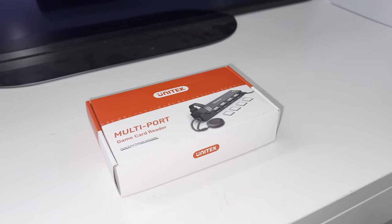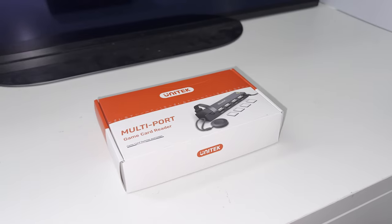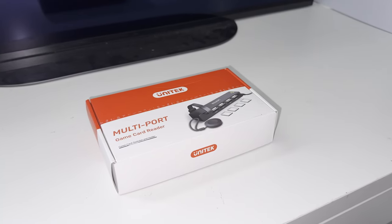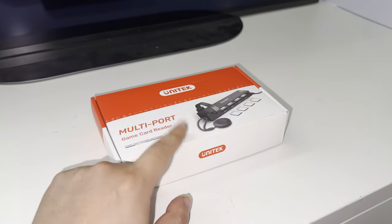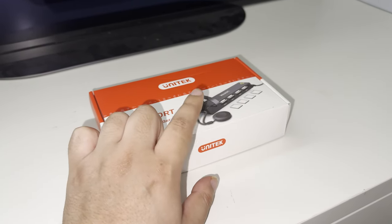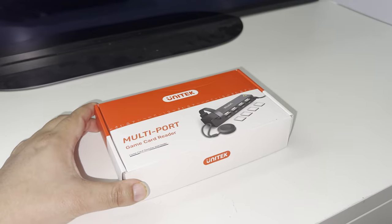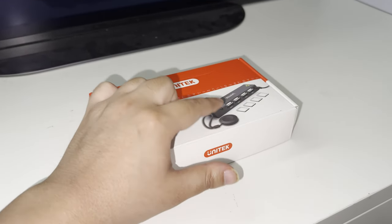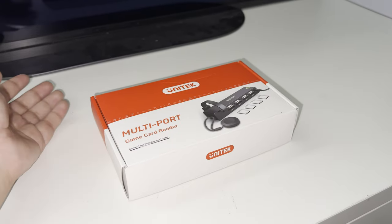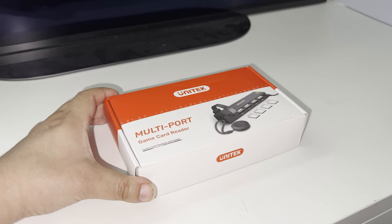Hey, what is up ladies and gentlemen, it is your boy Johnny. In today's video we are going to be reviewing the new Unitech multi-port game card reader for the Nintendo Switch. What makes this game card reader new and improved is that this one actually brings a remote — the previous one on the channel did not bring a remote — and that is a game changer for this device. If you're playing and switching games on the Switch, this remote is very useful. Being able to switch games on the fly with the remote is a big improvement, because previously you had to get up every time and press that single button to switch games.